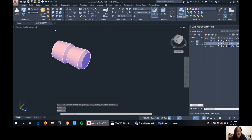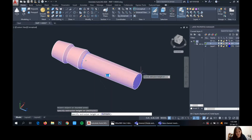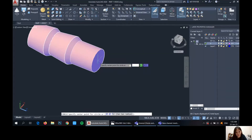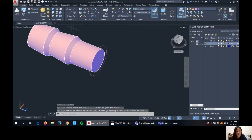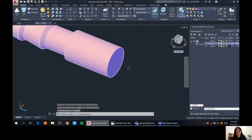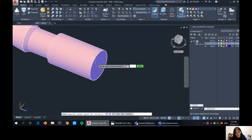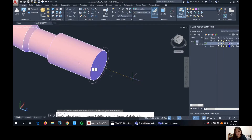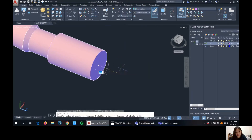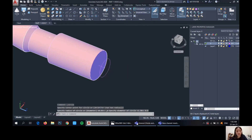From here, I pull this length here with the length of 1. And from here, we draw another circle — 1.2.3. And then we'll draw another circle — 1.3. With the length of 0.3, so from here, we draw another circle of 0.8. And then loft it again.